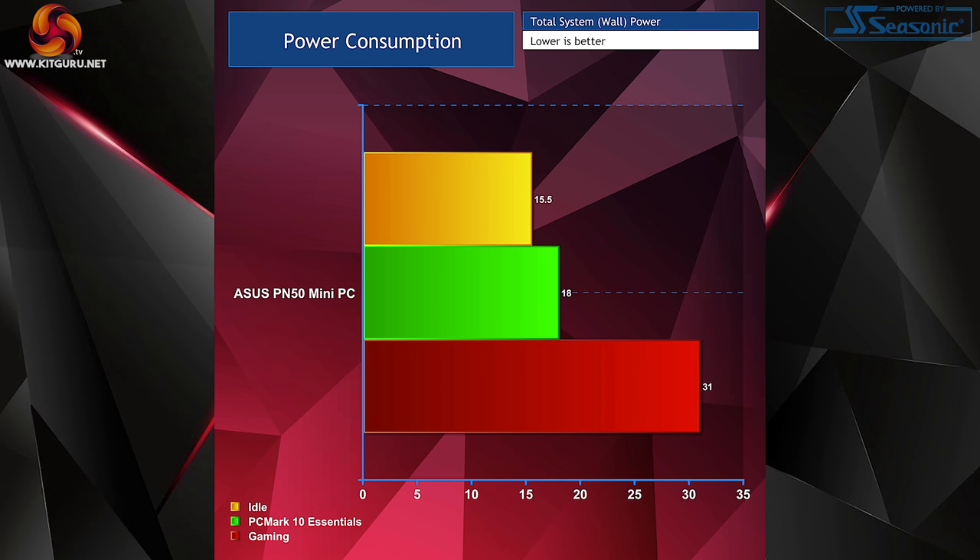Finally, power consumption. I was really impressed with just how little power the system drew during our PCMark 10 test and even whilst gaming. I was expecting somewhere above 50 watts during gameplay, but it drew less than that. Idling at just under 16 watts was really impressive as well.